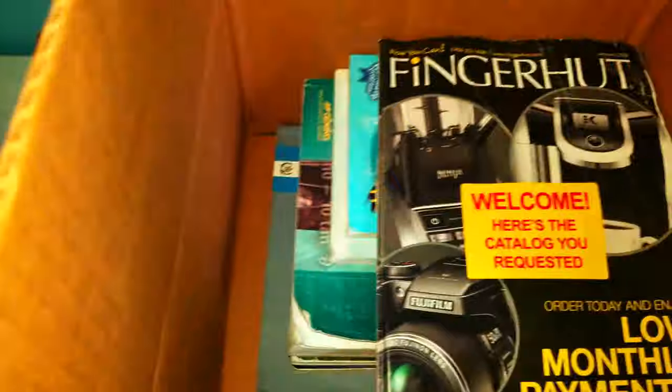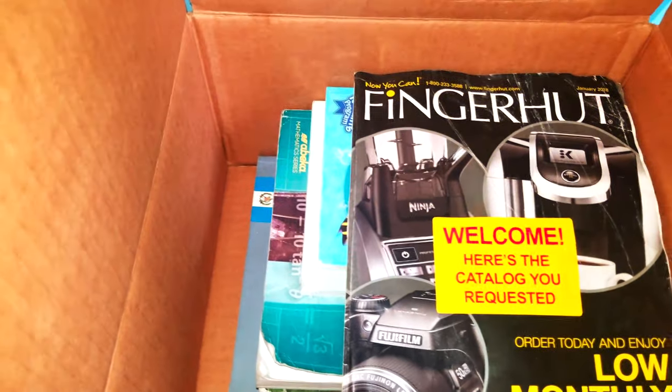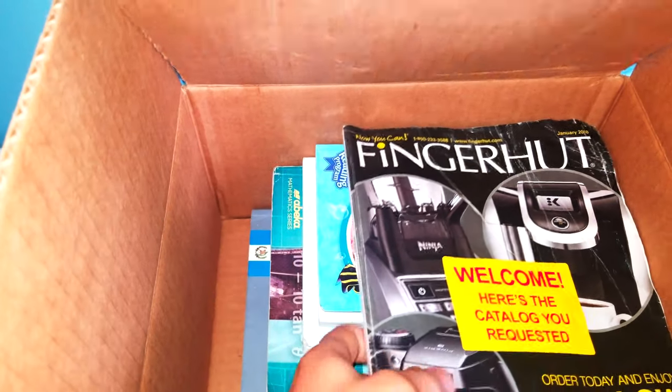So here's the third box. Here's the inside. We have a finger head catalog here. We did not request a finger head catalog.